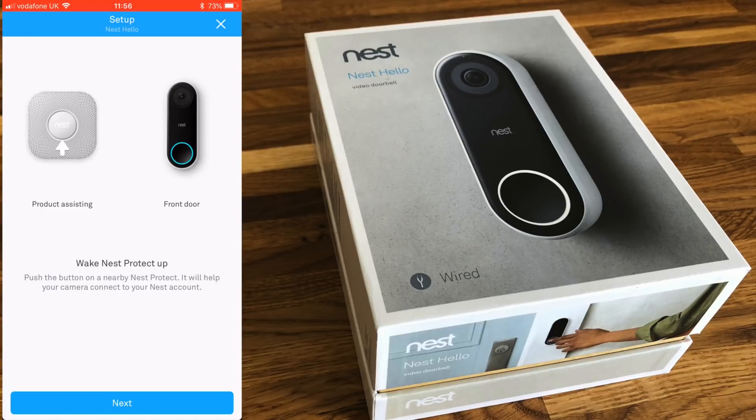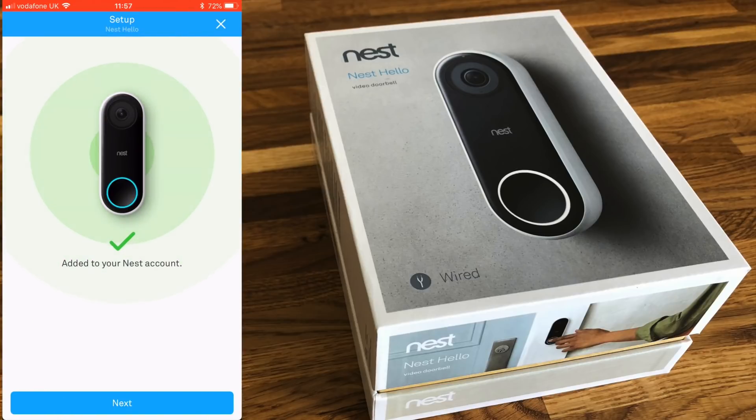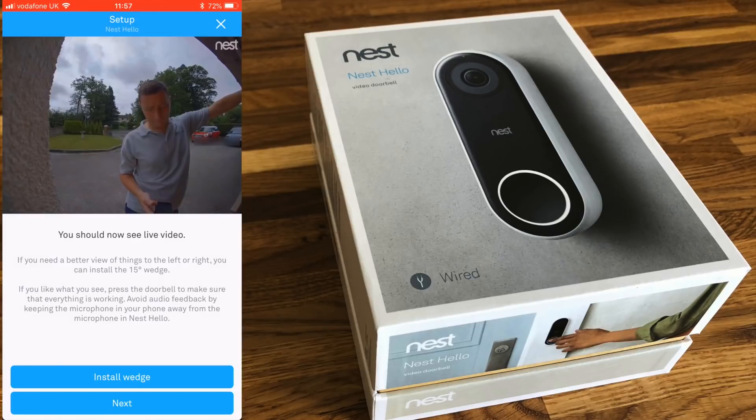Now that it's powered up, I have some Nest alarms that can assist with the Wi-Fi setup — you push the smoke alarm and it transfers the Wi-Fi details to the new device. Your setup might be slightly different depending on what you're using. You can see it finishing up adding the device to my Nest account. If you don't have one, you'll need to create a Nest account first.